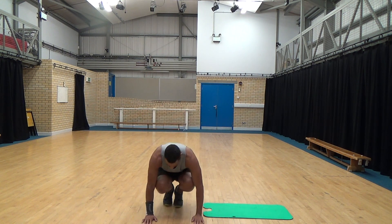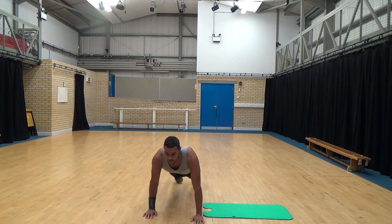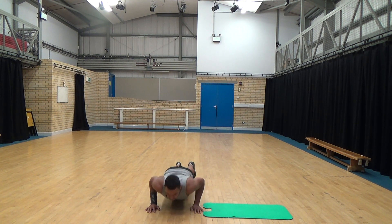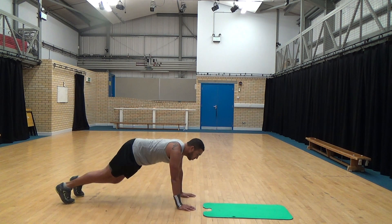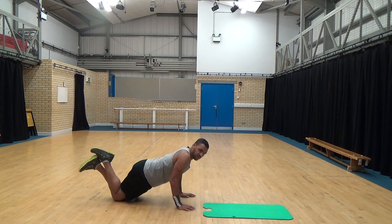Three, two, one. Keep the back straight. It's a long time. Steady yourself. Keep going. Remember, if you struggle at any time, you can always drop down to your knees, just like this. Cross your feet over.